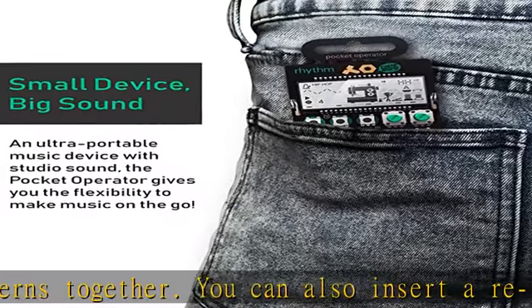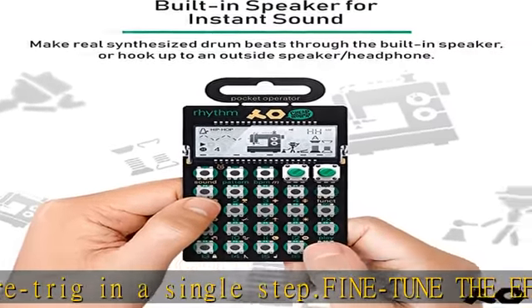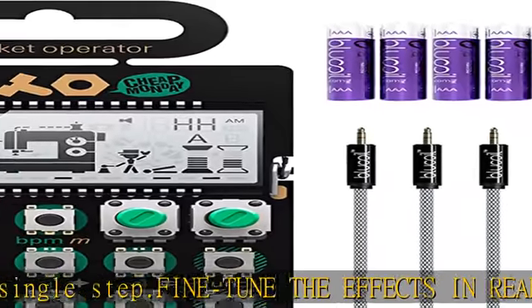Includes: Teenage Engineering PO-12 Pocket Operator Rhythm Drum Machine, a 3-pack of Blucoil 7-inch audio auxiliary cables, and a 4-pack of Blucoil 1.5V AAA Alkaline Batteries.